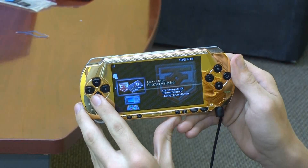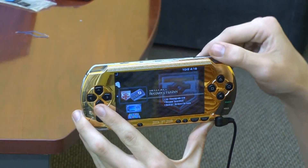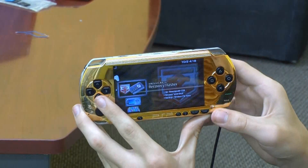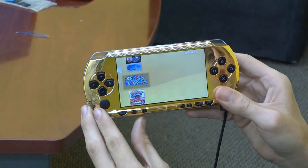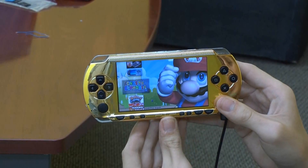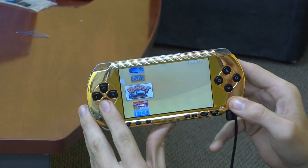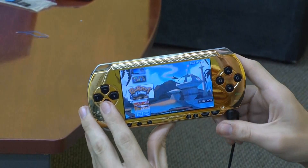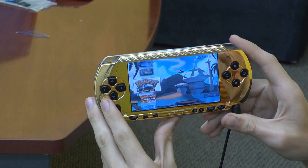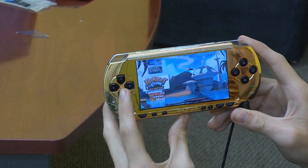We have a recovery flasher which allows you to fix your PSP in the event you mess something up, and you don't have to send it off to Sony to have it fixed. You can run things like emulators. Right here is a Super Nintendo emulator that lets you run Super Nintendo games on your PSP. You can also copy your PSP games to your PSP and run them without having to have the disc in the system.